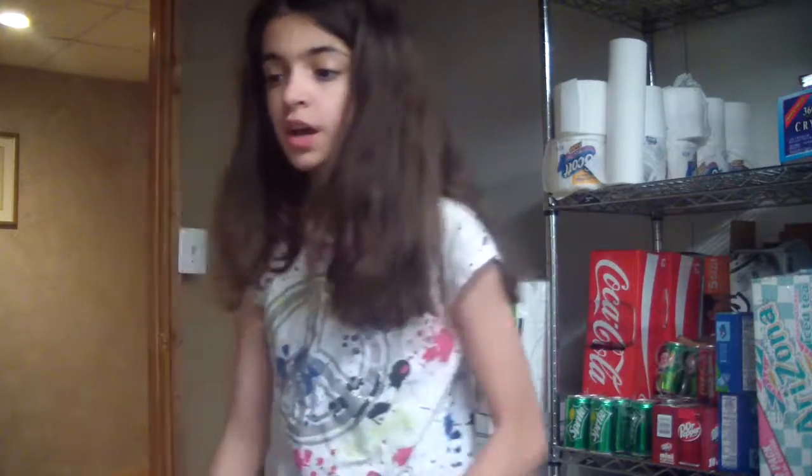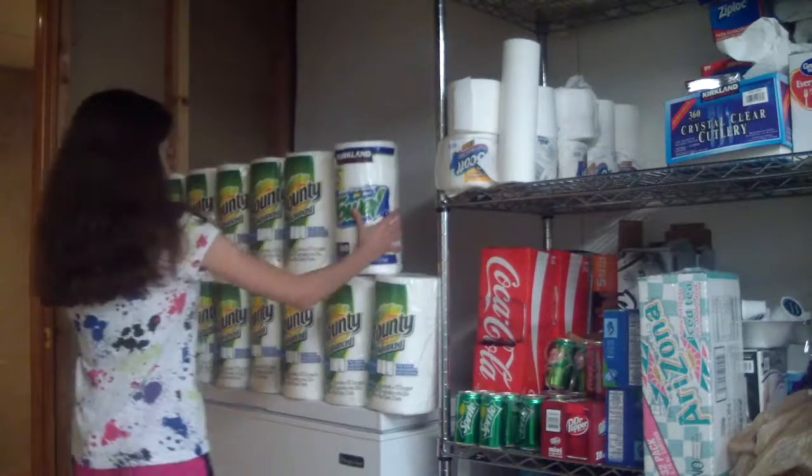I'm going to pause you guys so then I can get two other paper towel rolls in order to finish it off. Okay, I'm back guys, let's do this again.